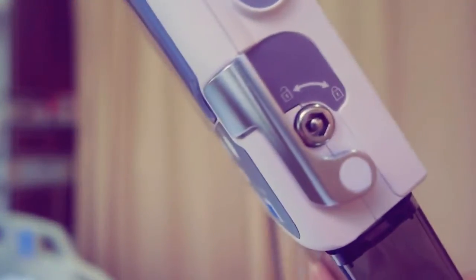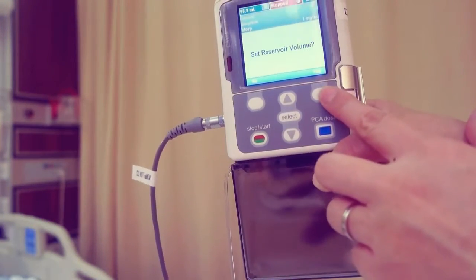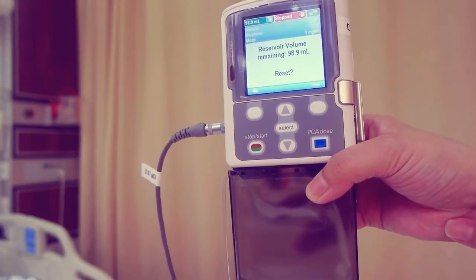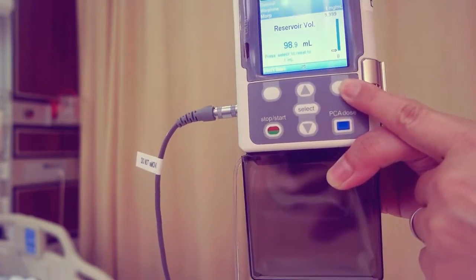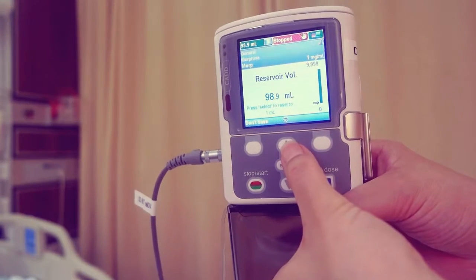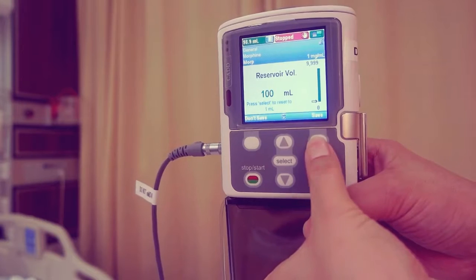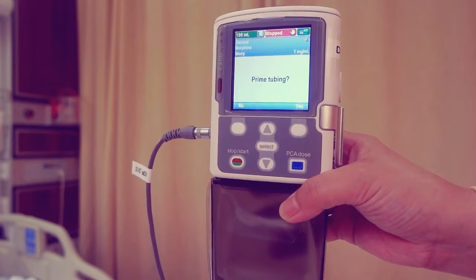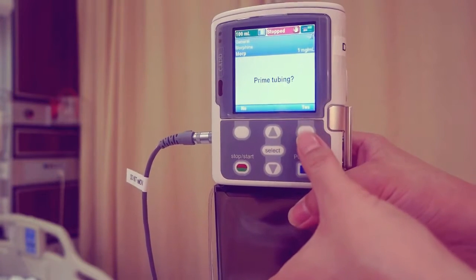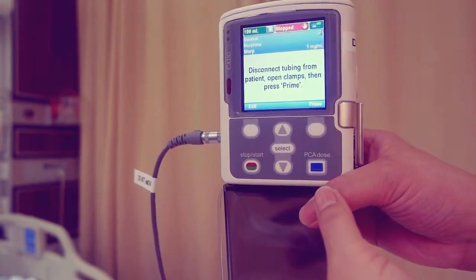After changing the cassette, set reservoir volume displays. Press yes. The screen displays the current reservoir volume and reset. Press yes. Scroll up or down to adjust the value and press save. Prime tubing displays. Press yes. Then press the prime key.